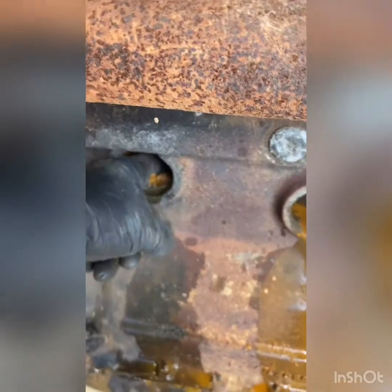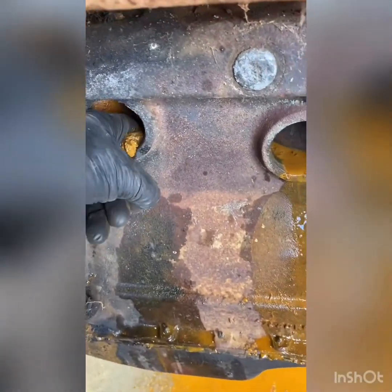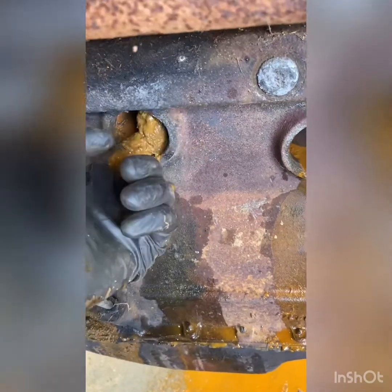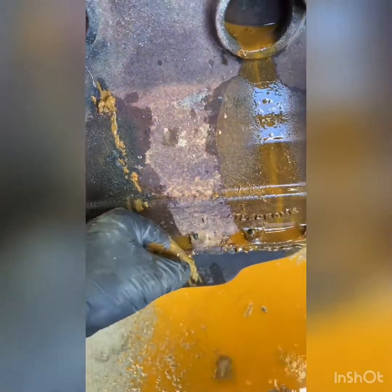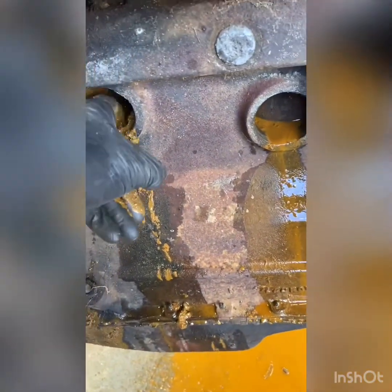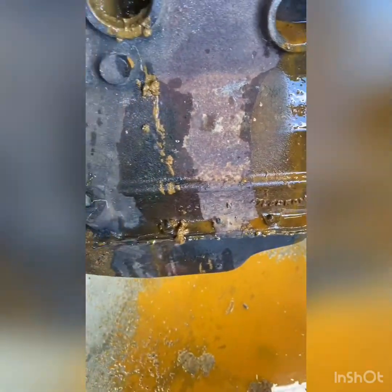Got these core plugs out — just to give you an idea of what it could be like inside your motor. Look at all this — just buildup over the years. Well worth giving it a flush out before we put the new plugs in. Look at that. Well worth doing.